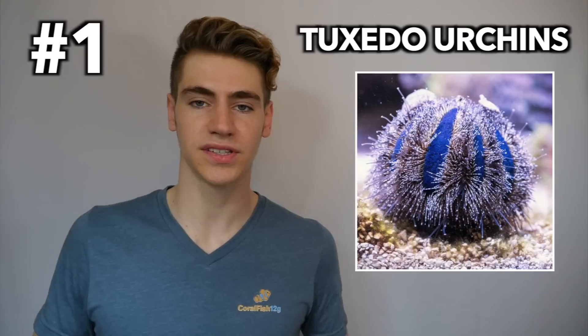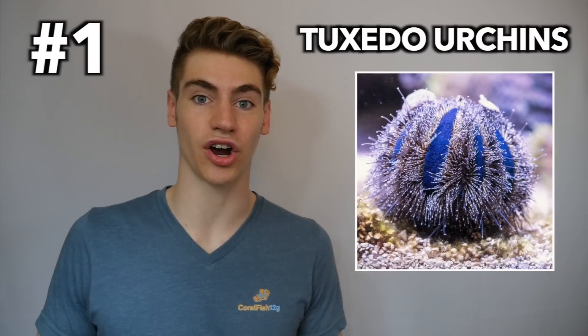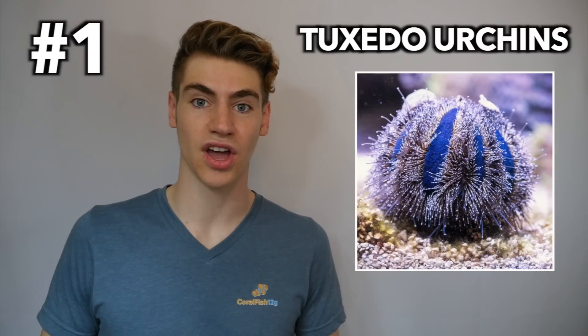Alright, let's get started with number one: Tuxedo Urchins. These are peaceful and reef safe urchins that are guaranteed to vigorously graze on a wide assortment of algae. They seriously make quick work of dirty tanks, and if your tank ever becomes too clean and runs out of things to eat, you can always just toss it a piece of seaweed.